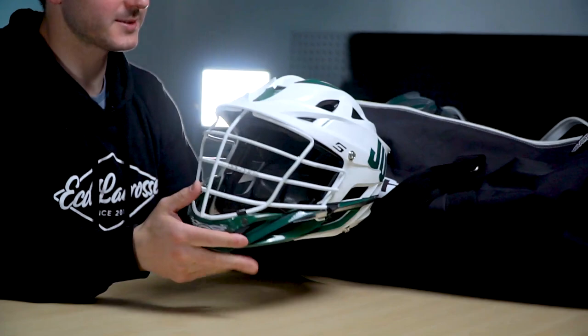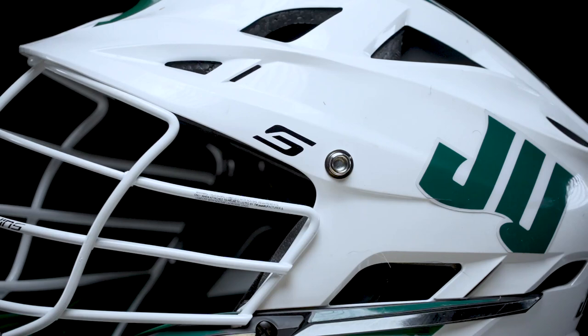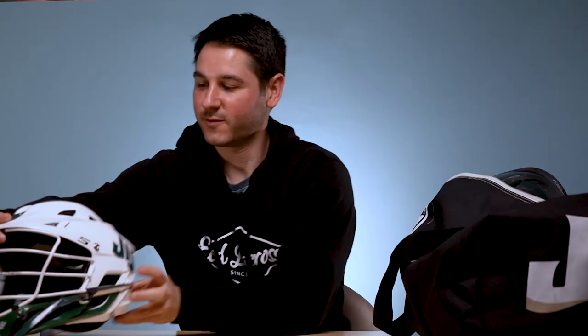I always like to start with the helmets because I think they are the most fun part. Here's their white option — all white Cascade S with just a simple JU, some cool Mohawk striping, Jacksonville on the back, and the green jaw with the little chrome stickers. Really nice clean look, very simple.